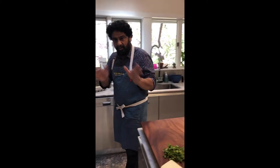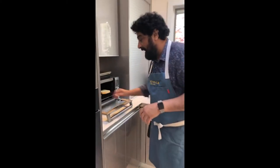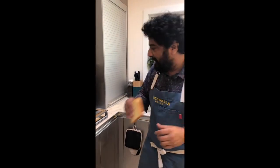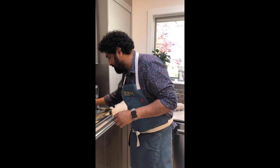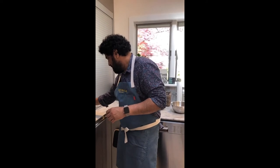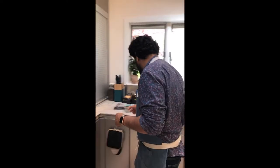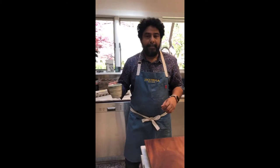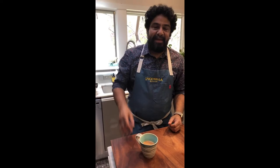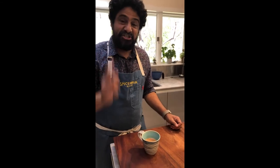The only way to do Akuri is with either Parsi rotis or white bread. I've got some beautiful brioche white bread from Fresh Market — I'm going to pop that in. Sam wants to know where the ham is. Sam's in the house. G.T.'s in the house, Paul's in the house. Sam, the ham is in the fridge — I'm having that as a snack.